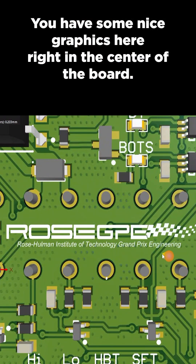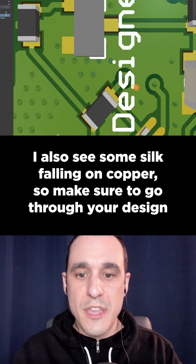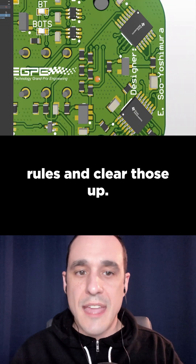You have some nice graphics here right in the center of the board. I also see some silk falling on copper, so make sure to go through your design rules and clear those up.